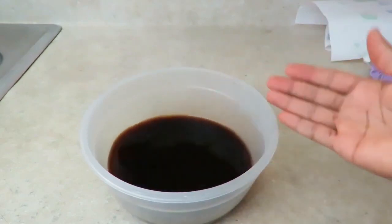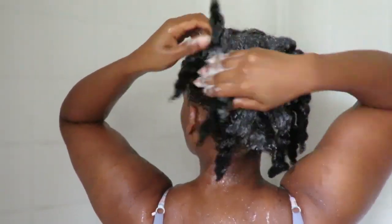After making the coffee rinse, I allow it to cool down and leave it aside while I go in and shampoo my hair as usual. I do a hot oil treatment before, then shampoo after. After shampooing and rinsing it out, I go in and deep condition my hair.